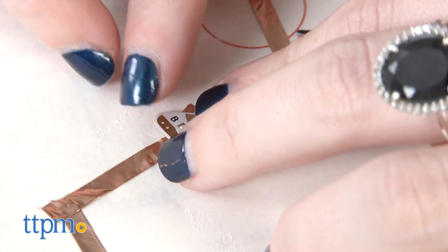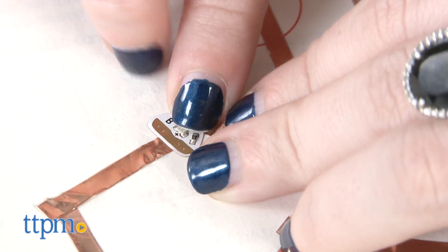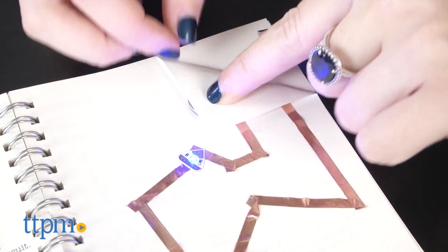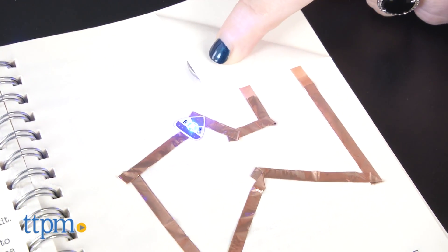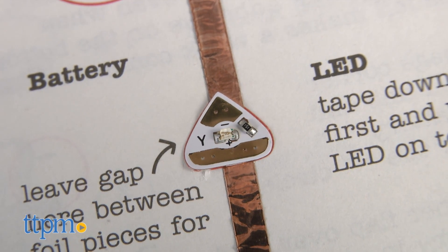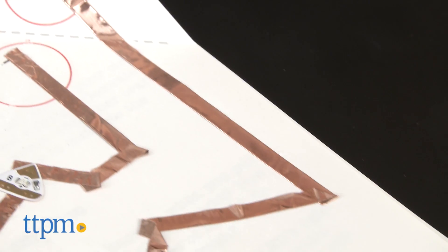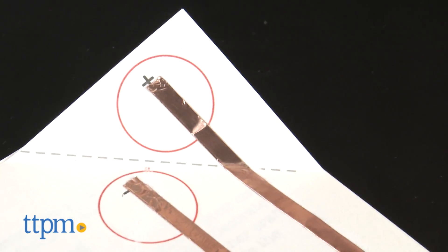There are a few things to note though. Pay close attention to the instructions when starting out, or your connections may not light up properly. It's also a bit difficult to see on the LED stickers, but they are charged with positive and negative symbols top and bottom, so be sure to correctly stick them to the right foil sticker, or things aren't going to light up for you.